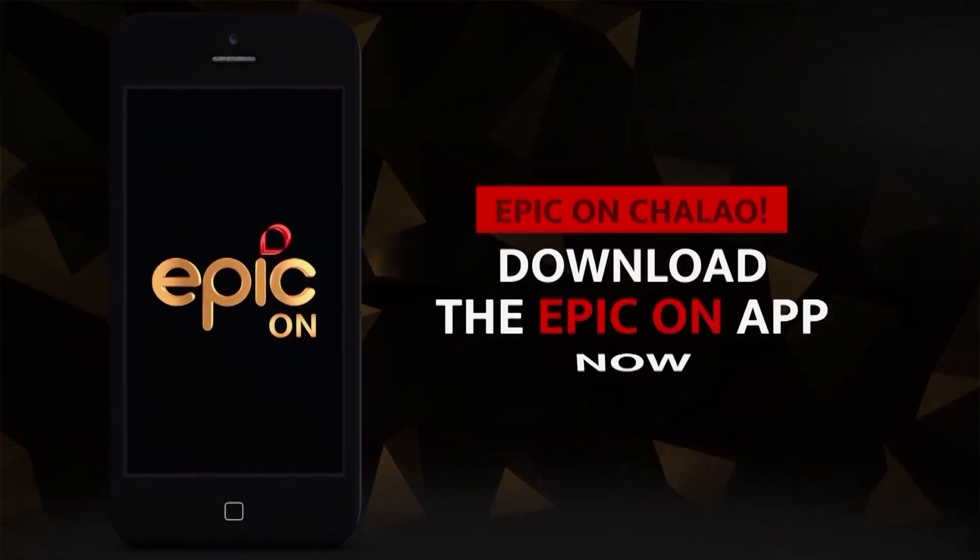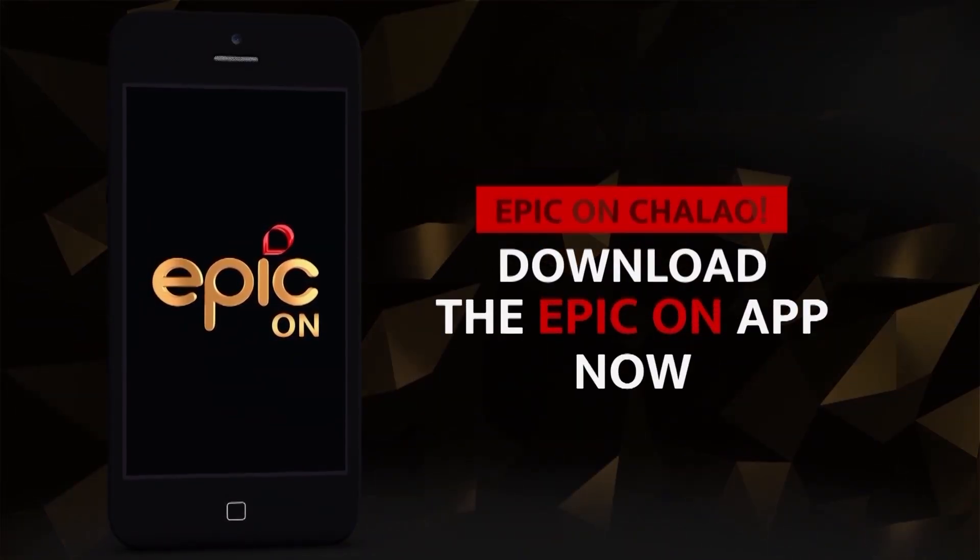When you are on, you are on. Epic On — download the Epic On app.